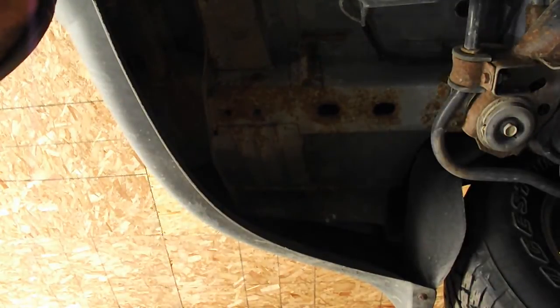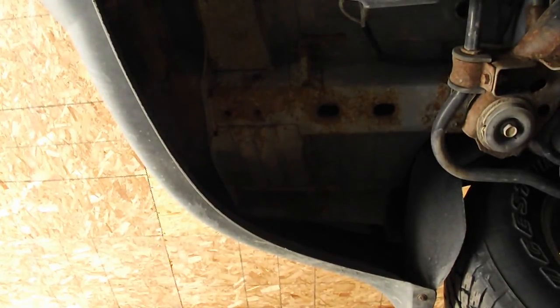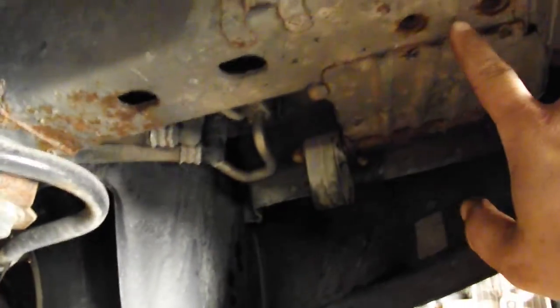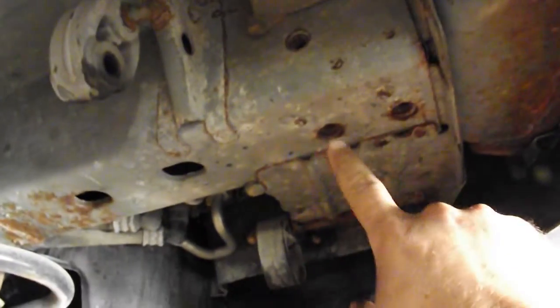That looks good — I can see threads again instead of just rust. On this side the mounting holes for the hitch are right up here; I've already cleaned those two out with the tap. The exhaust was in the way.